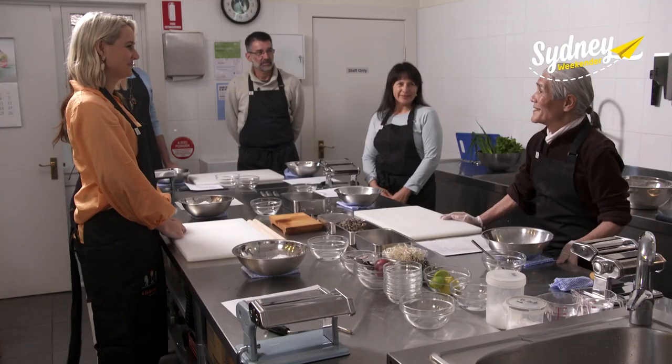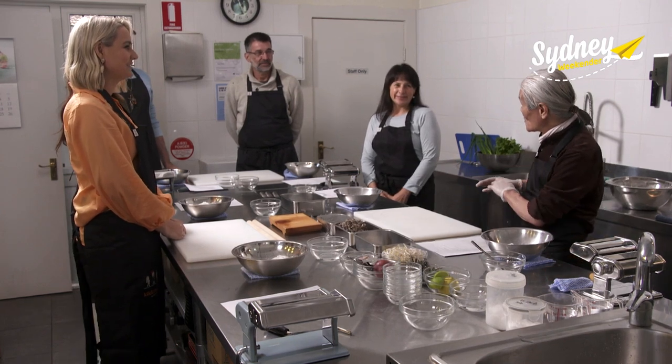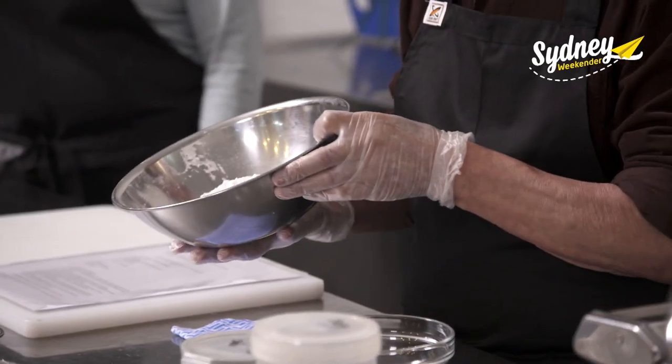Hideo, you are so talented — how long have you been teaching people how to cook Japanese food? More than 50 years! So you know a thing or two. Hideo will be using all his experience today to teach us to make ramen from scratch, starting with the noodles.